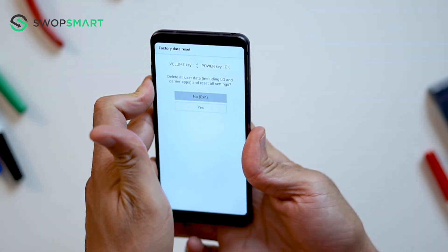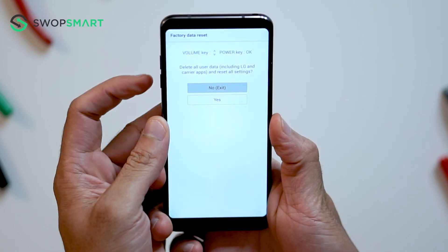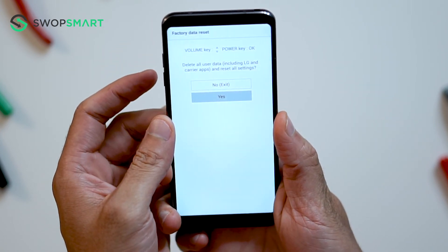You will then release all buttons once the factory reset screen appears. Use the volume down button to scroll to yes and press the power button to select.